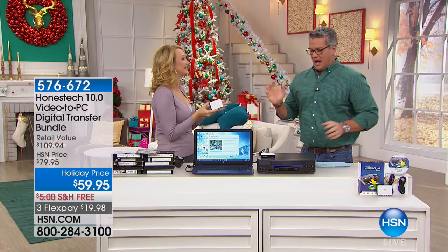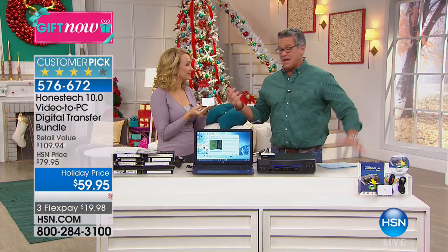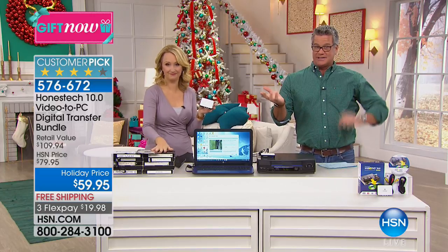Lori Leland, good to see you. Hi, good morning, great to see you. I have to tell you, I personally have this system and it has been so wonderful to be able to save my old VHS tapes. And it does a whole lot more than that. It's called Honest Tech.